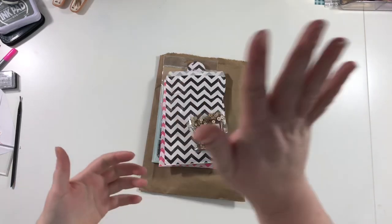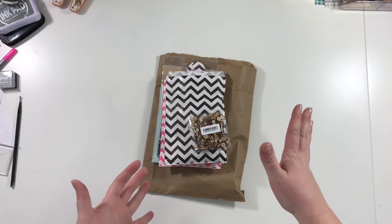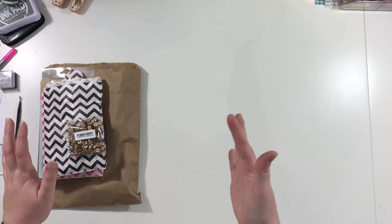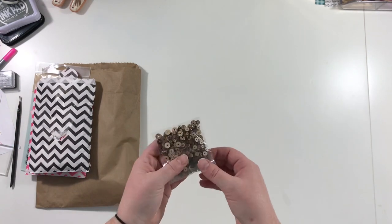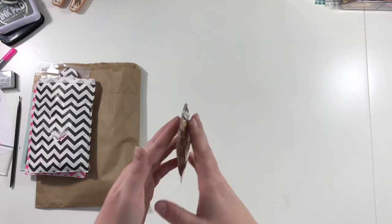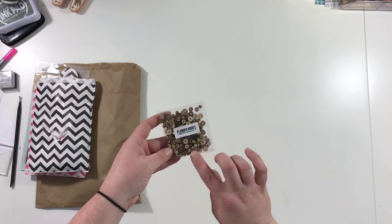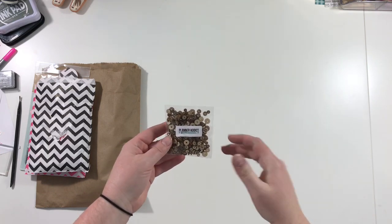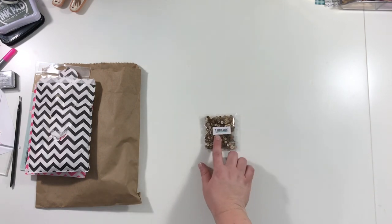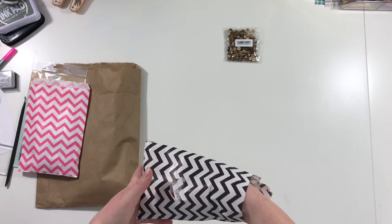Hey guys, Shadney back to finish out this video. I already showed you the first part — this is the second part, the rest of my Black Friday shopping. I've just finally gotten all of it in. My first thing is: I was searching sequins on Etsy and came across a sequin mix that had these little tiny wood veneer sequins in them. I've loved them and never been able to get any. When I clicked over to her shop and was looking at all the different mixes, she had a pack that was just all those sequins. So I had to order those. That's Planner Addict on Etsy.